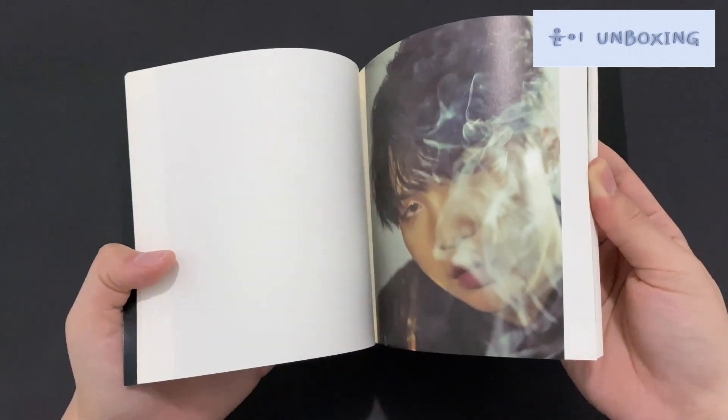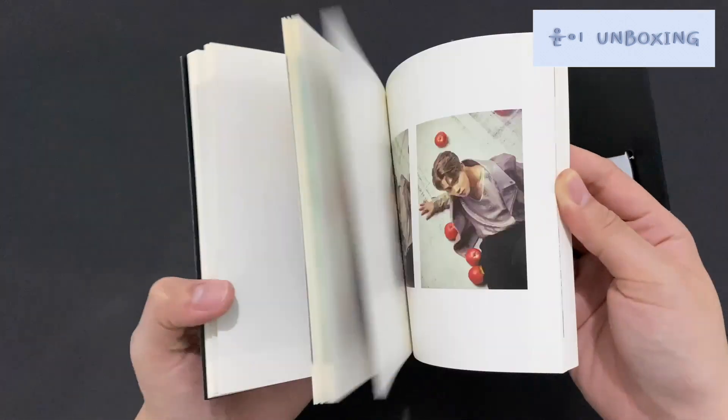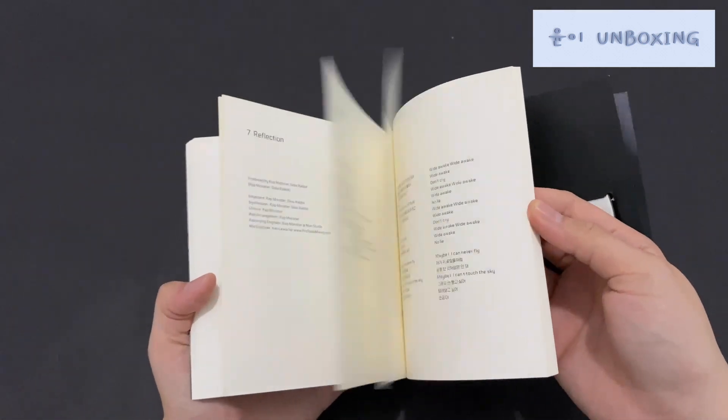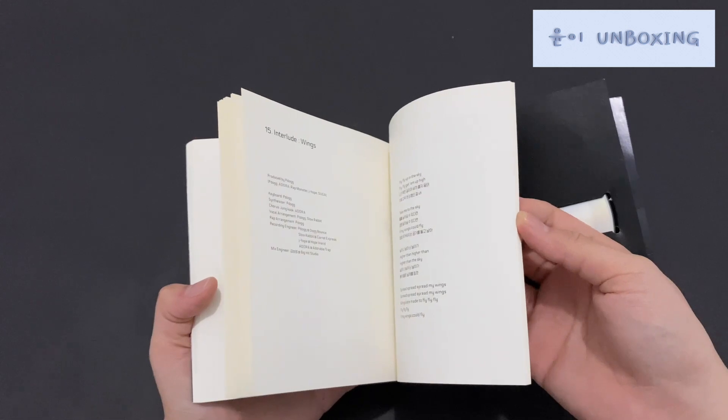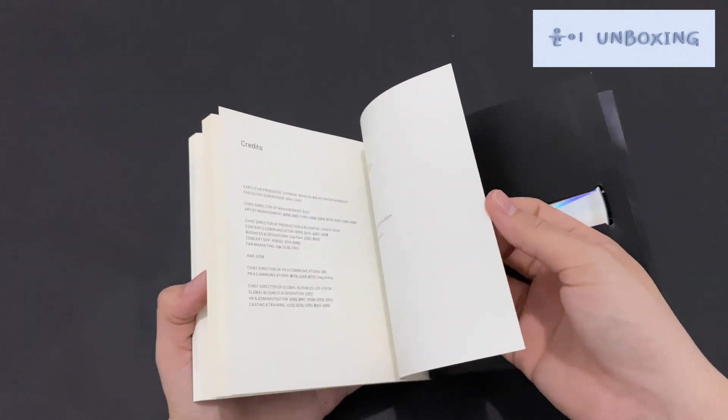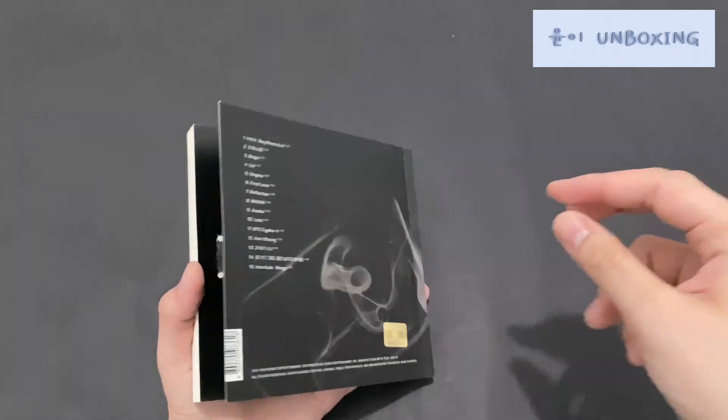I might actually give away all of these — the ones I already have — because I already have them and I don't think I want to keep an extra copy. I actually do want to keep them, but I have no space.